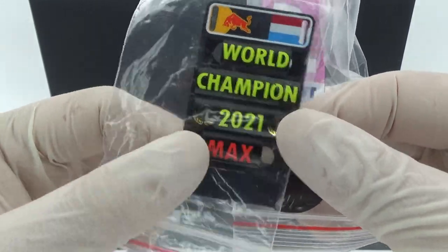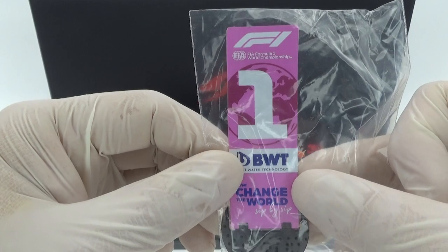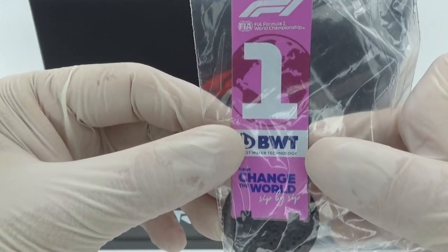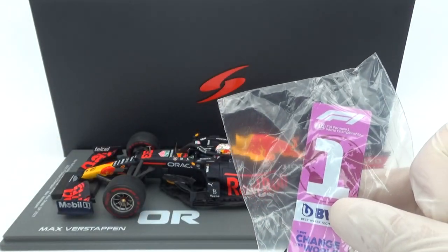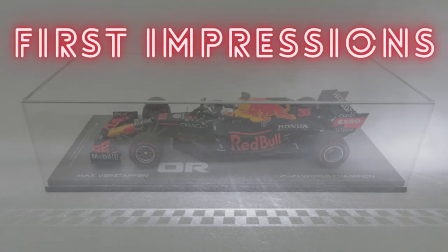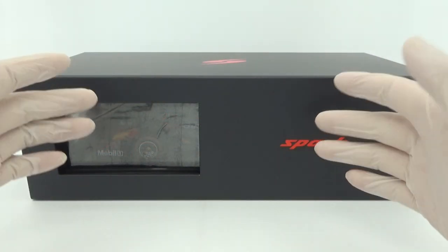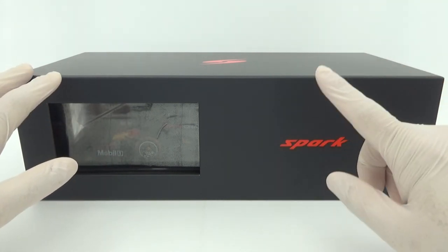This model has some extras packed with it. It has the same pit board as the Mini Champs version, but Spark's version you still have to bend into position. Together with the pit board there is the pink BWT sponsored Parc Fermé boarding with the number one on it for the race winner. Overall, this new packaging style from Spark is a huge improvement.